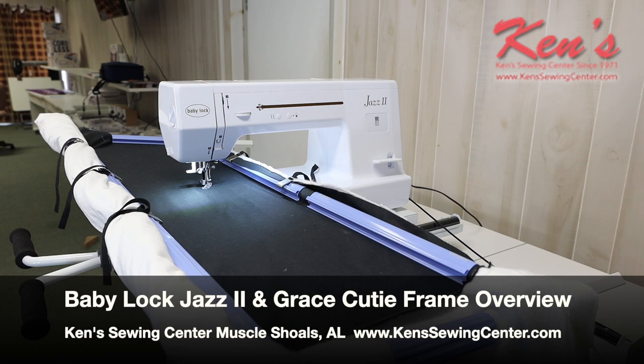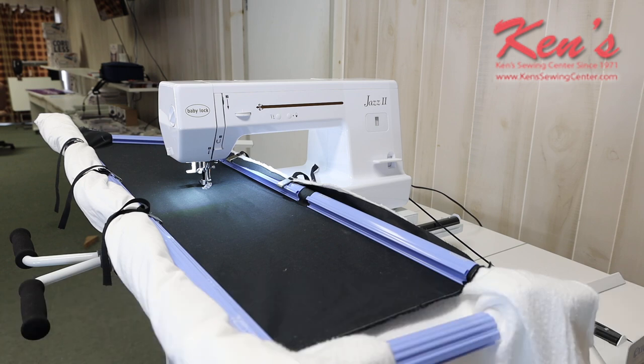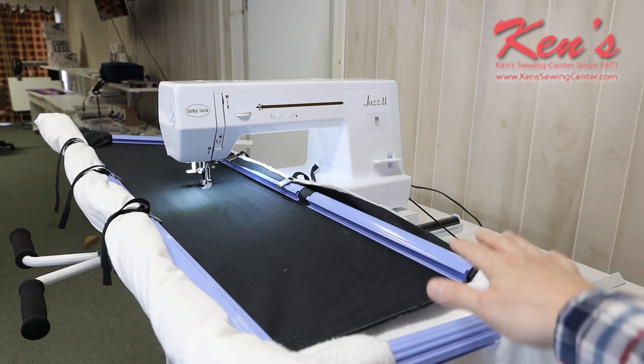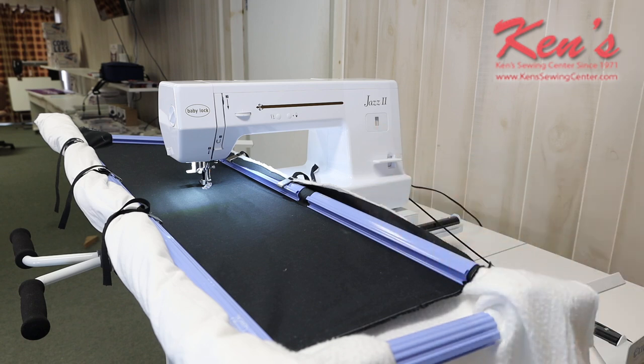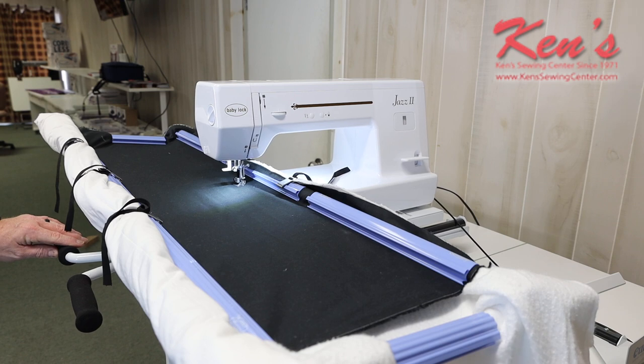Today I want to talk to you about a great quilting package: the Baby Lock Jazz 2 and the Grace Cutie Frame. This is one of the most economical packages that you can get. You're going to have plenty of room inside the sewing arm to do and roll up your quilting. The Cutie Frame is an all-metal frame, making it really easy. We can set this on any standard tabletop — here we've got it sitting on an Arrow Dixie cutting table, a 40 by 60 table.